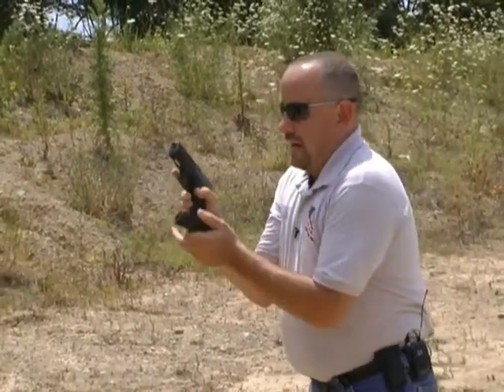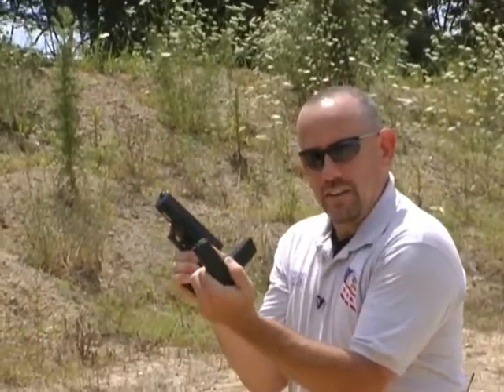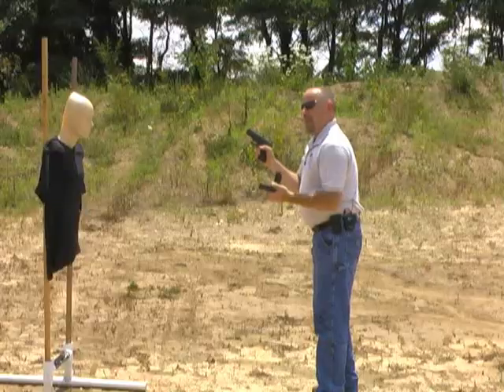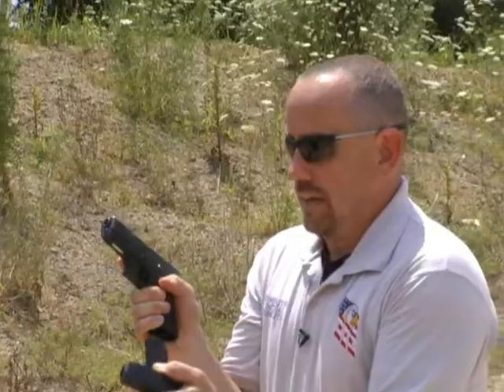Now the problem with that is at the moment where I have both magazines in my hand, I'm very vulnerable. If I were to have to move at this point in time, maybe somebody from behind rushes me and grabs me, now I don't have any magazines. I might have one shot left — not a good game plan. That's not very smart.